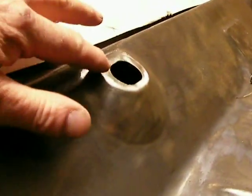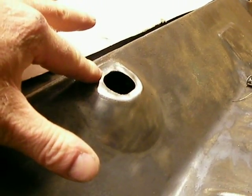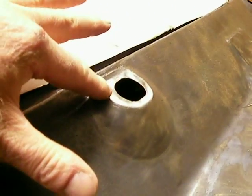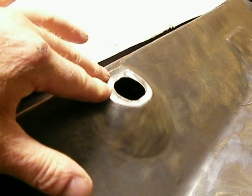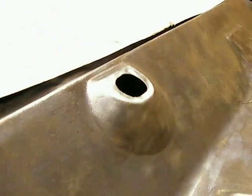Up right here on this edge, when I pulled the cowl off, there was a bit of an adhesive there, and I suppose that is something you've got to watch for too. I think those weren't really the issue — it was really all right in here. This is where they leak, right in here. So that's what you're up against.